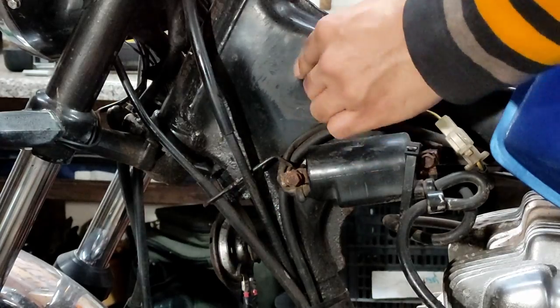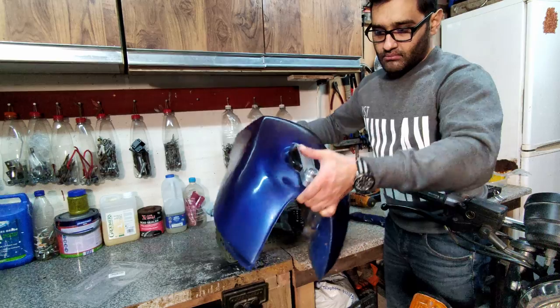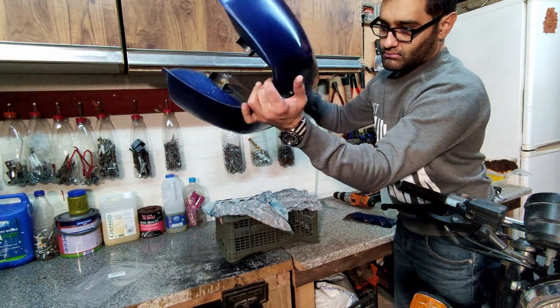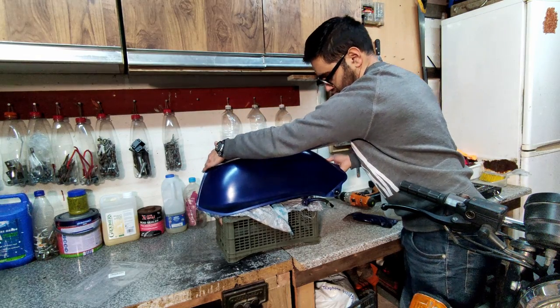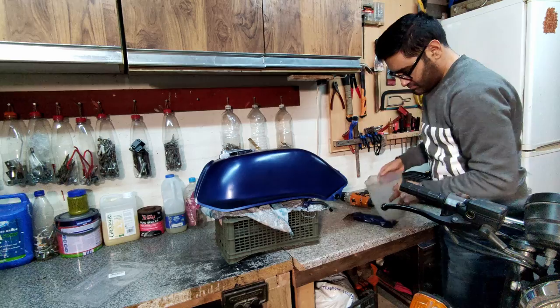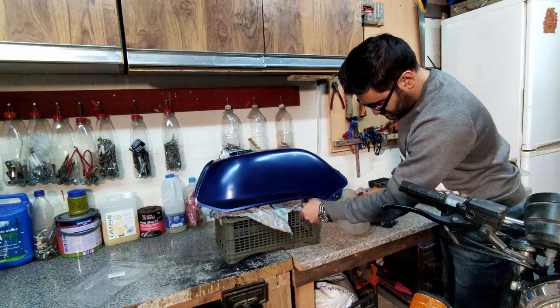Even though I've drained it, you can see there's still a lot of fuel inside the tank itself — I was a bit surprised, you can see it's sloshing about. What I'm doing is I've taken it to a higher position, I've put a little plastic crate on the bottom, and I'm going to take the remainder of the fuel out. Try and have doors and windows open because the fuel does smell quite bad.